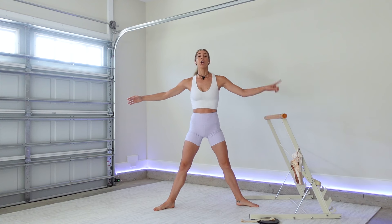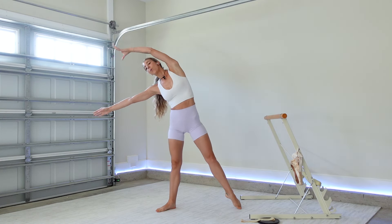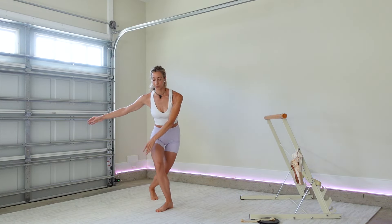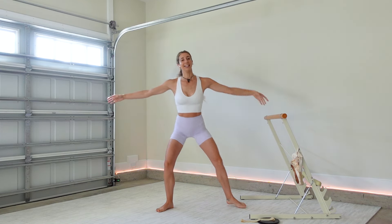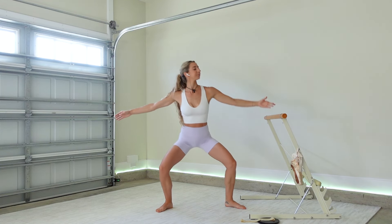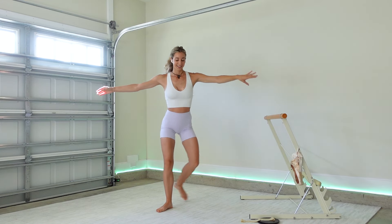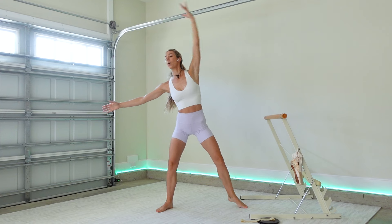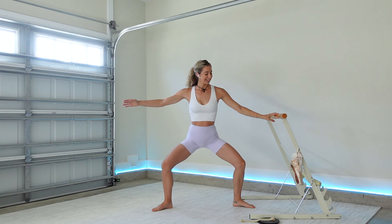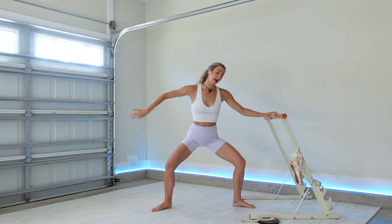Lower your heels, bring it up — curtsy away from the bar, second, side body stretch, up and away from the bar. Curtsy, second, side body stretch. Keep breathing. Last one right here — we meet in second. Pulse it eight, seven — we're going to turn into the bar: four, four, four, three, two, one, parallel feet.